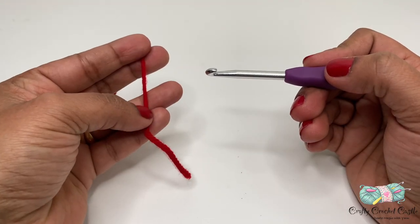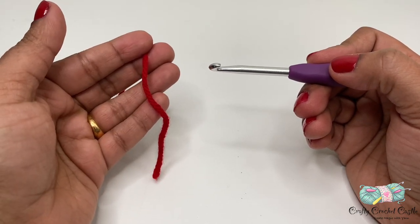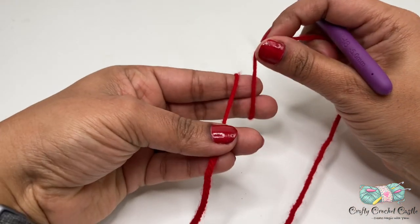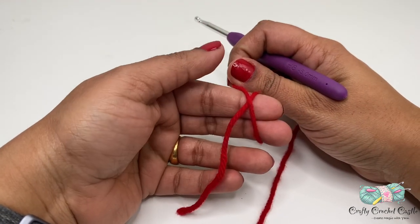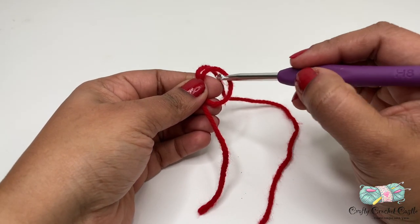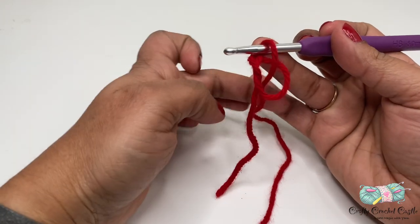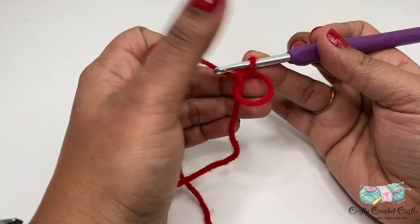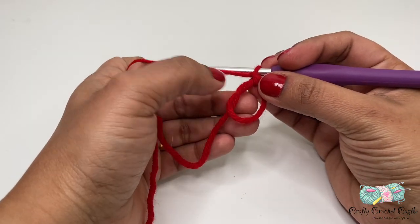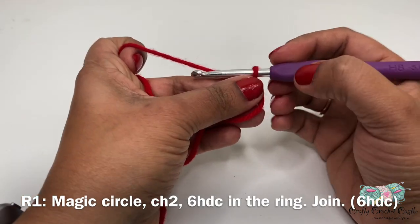I'm using red yarn here and we'll be crocheting the hat for the male gnome with red yarn. To start off I'll do a magic circle. I'm going to wrap the yarn around my two fingers and cross it over at the point where both yarns meet. Next I'll pinch, take my fingers out, insert my hook through the ring, yarn over and pull through the loop, then yarn over and pull through the loop on the hook. This is called the magic circle or magic ring - it's adjustable. Now let's continue working on round one with a chain two.